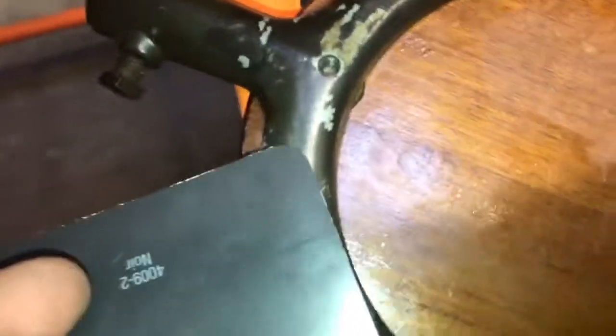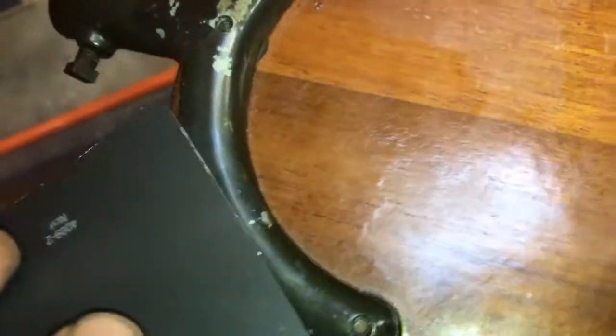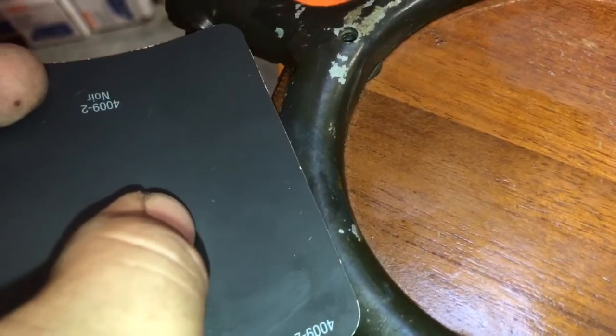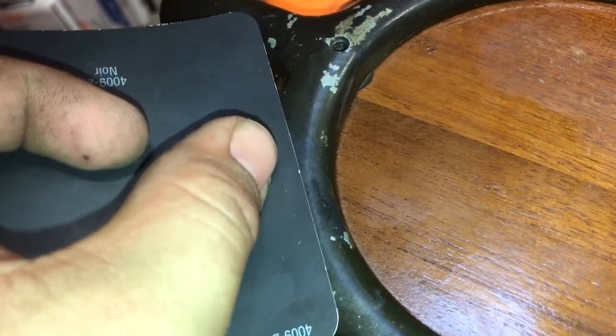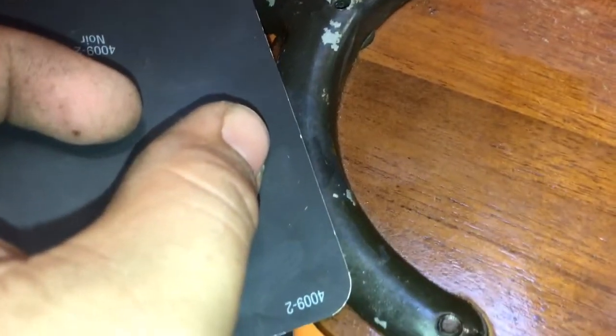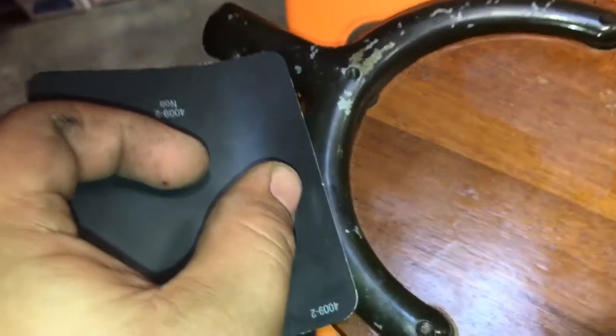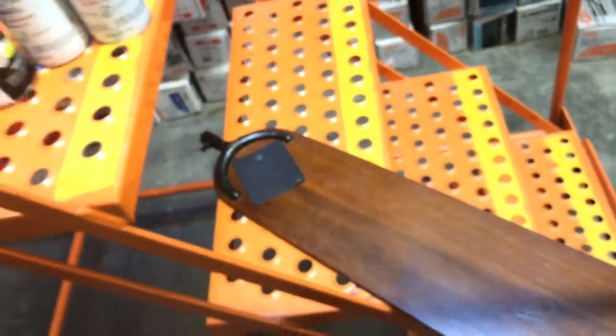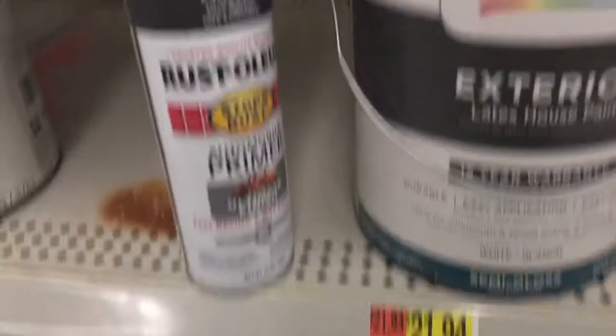I've got the flash on so you can't really see — there we go. See right there, that's where I got the lacquer off. There's so much glare in here. Either way, this gray is the color I need, so let's see where we can go next.